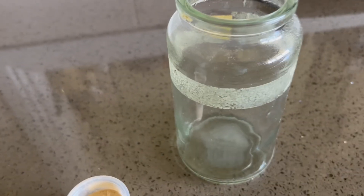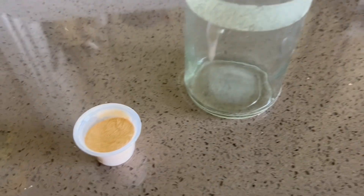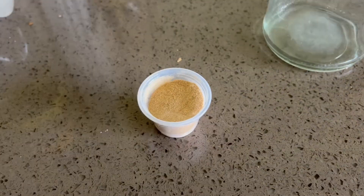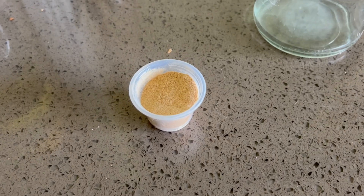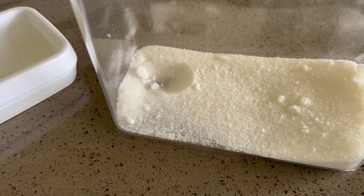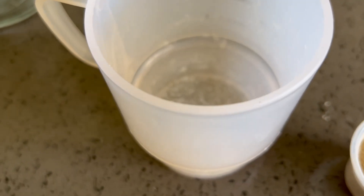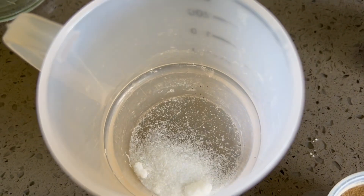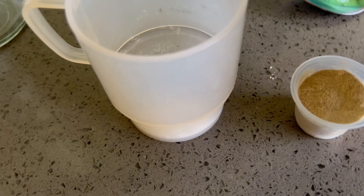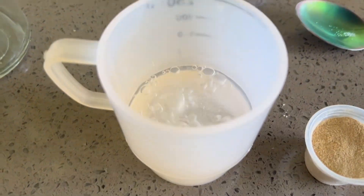Let's prepare our yeast first — this is brewer's yeast. Let's put that in a little cup. What I'll be doing first is just activating the yeast. Let's get a little bit of sugar, not much, not even a teaspoon — whack that in there. Then just add a little bit of warm water.